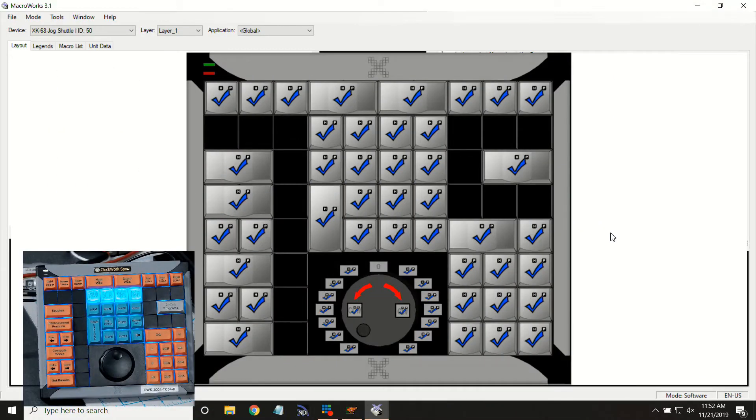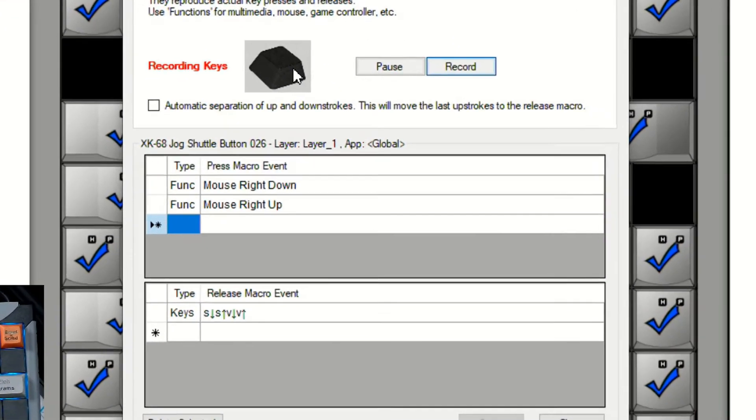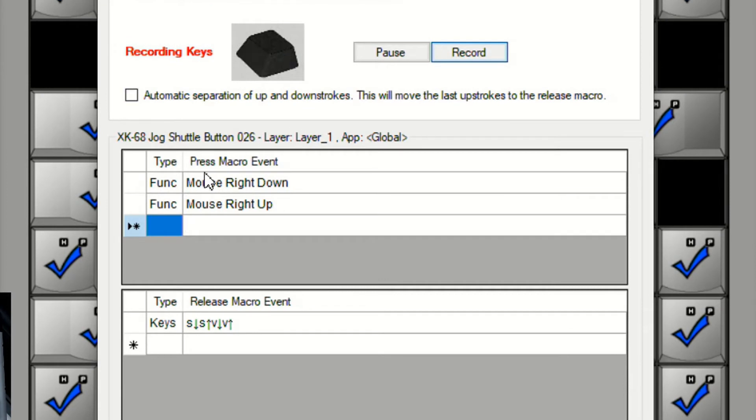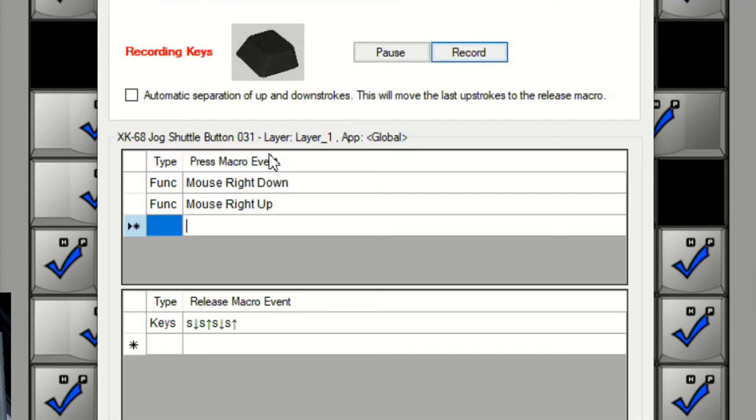Let's review the programming for these four keys. Back in Macroworks, here's the four that we've added. Let's look at our first one, the valid key. We got a mouse right down and right up in the press event, and then S and V in the release event. S opens up the status menu, and then V is the valid option. There's only one V on that list, so we don't need an enter there. Our second key is scratch — again the mouse right down right up, and then in our release event we've got that first S to open up status, and there's only one S option on that second menu for scratch, so we don't need enter.